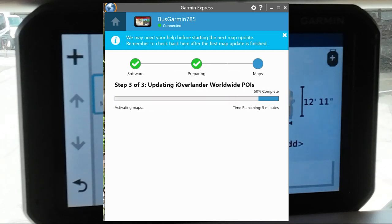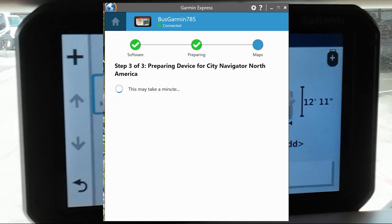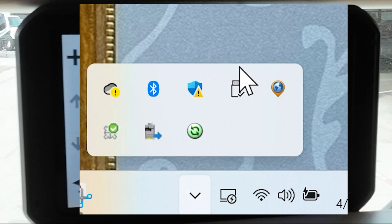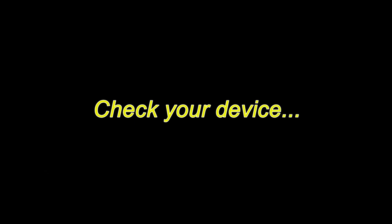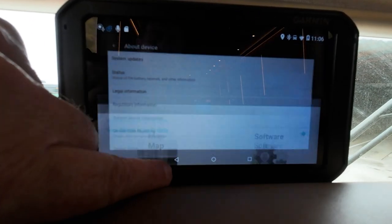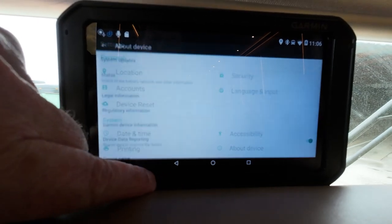Make sure you're good on that, and do the same thing if you use RV Trip Wizard — do the same thing in Trip Wizard and it will definitely save your bacon. I was just going to show you, when I said you need to check your device status, where that is on these GPS devices.